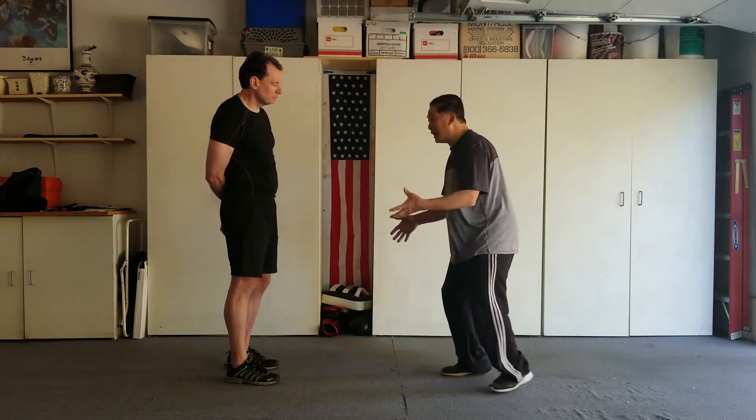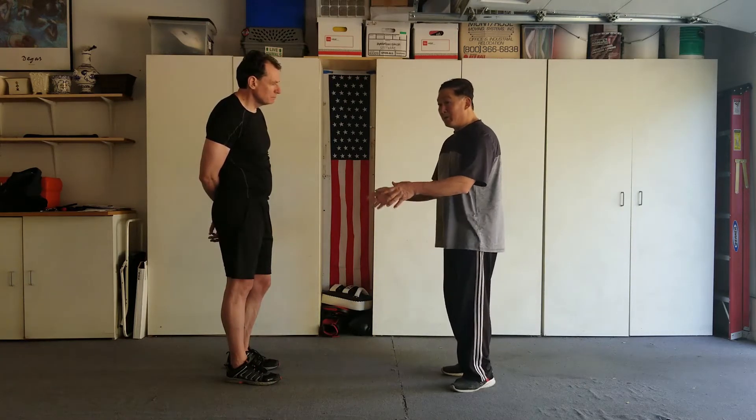That's why the old style trained — to understand the power issue. See what I'm saying? And the other guy learned how to move away from that movement to counter.